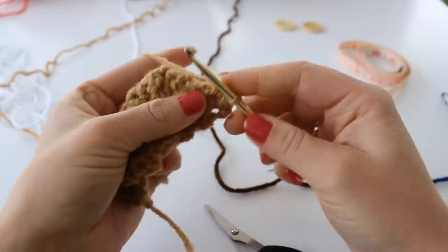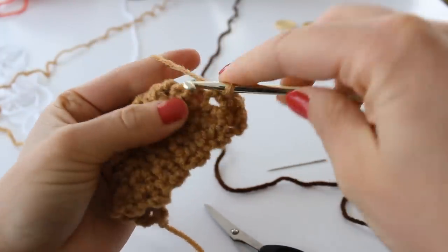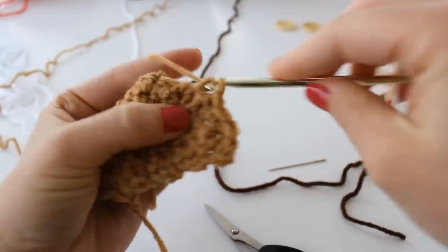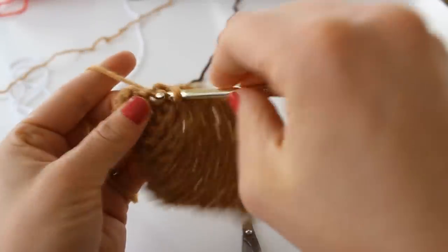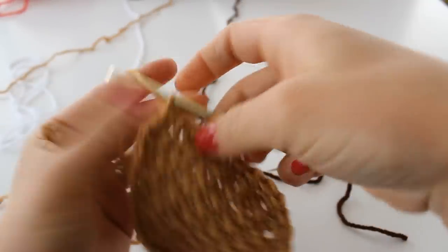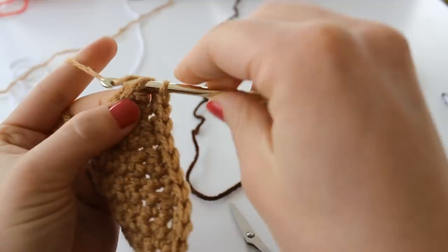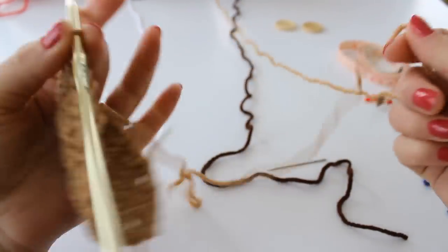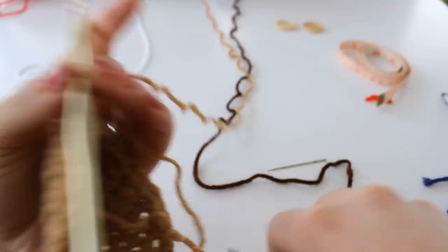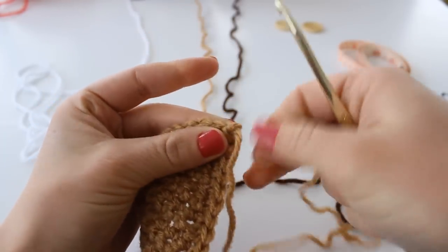Now you need to single crochet all the way around your football. I'll be right back. Okay, I'm just placing my last couple of single crochets for the border of the football. Now you can slip stitch to your first single crochet and fasten off, but leave a nice tail — that's what you'll use to sew the football onto your project.